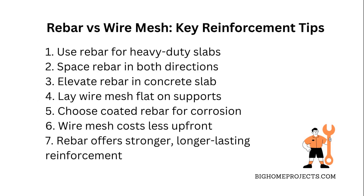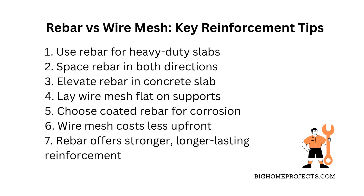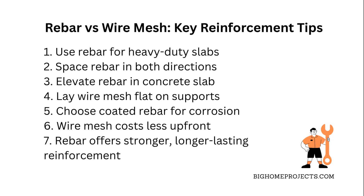Here's the deal with rebar and wire mesh when it comes to concrete reinforcement. Rebar is basically steel bars that give your concrete serious strength and hold it together in spots that get a ton of pressure or weight. It's perfect for things like driveways, foundations, and any heavy duty slabs because it handles tension way better than wire mesh.